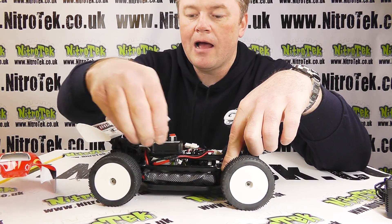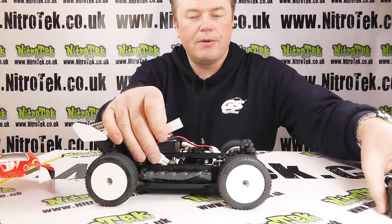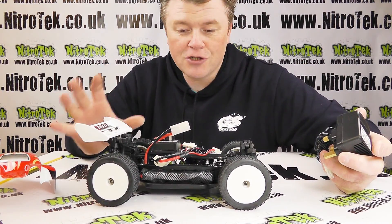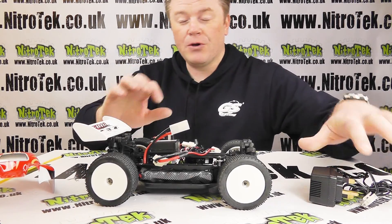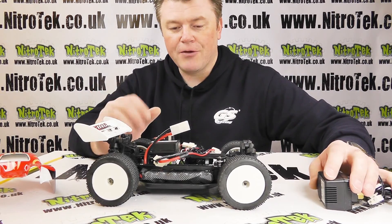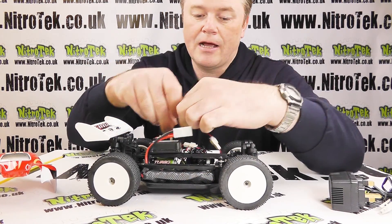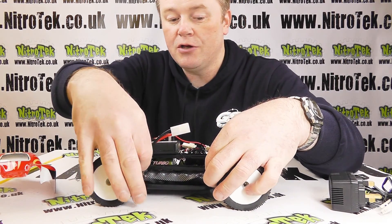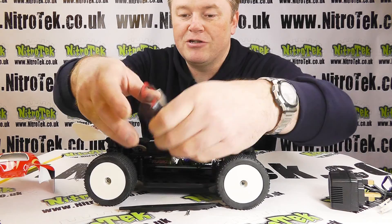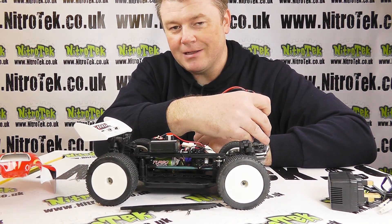Straight away you get to see the workings of the car. Down this side we've got the battery pack, and it's not plugged in at the moment. All we've got to do is plug our mains charger in and plug it into the battery — it takes about three hours to charge from empty. The great thing about the charger is you can't overcharge the battery; it will cut off when the battery is full. If you don't want to charge the battery in the car, you can very easily remove it — there are two clips and a strap, and then the battery just lifts out.